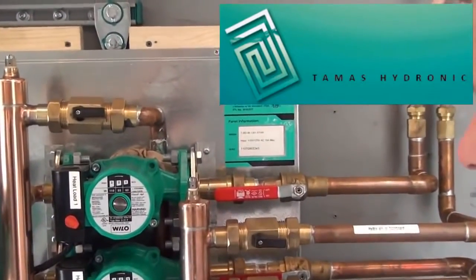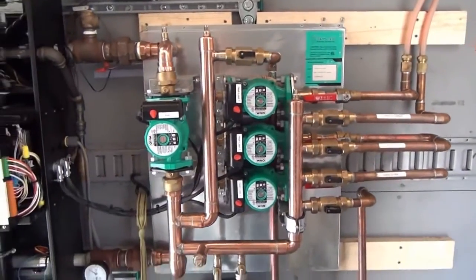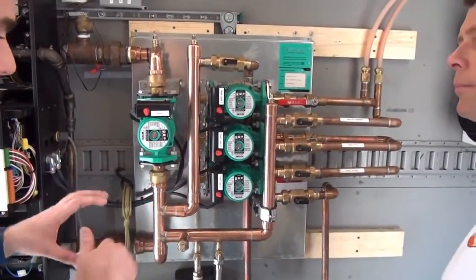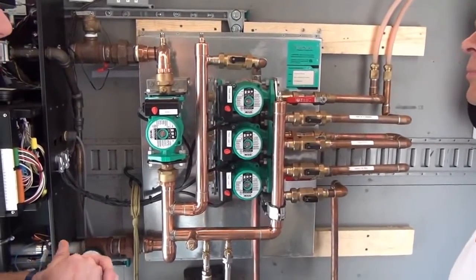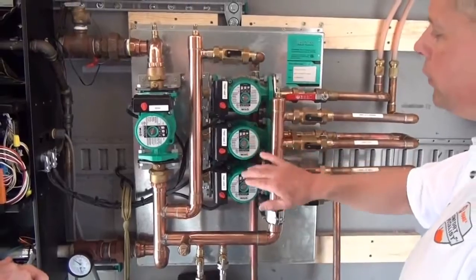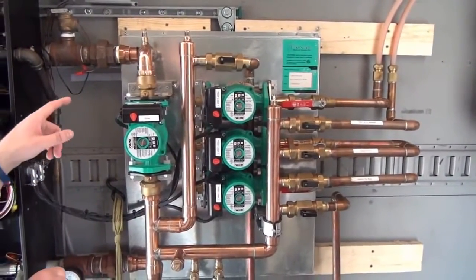It's a big labor saver — it's already all set up, so a guy basically connects it to his boiler, wires it up, and it's ready to go. We actually just had someone put one in in Massachusetts and he said it probably saved him and his helper about six to seven hours of labor. They can also be configured for different numbers of zones.